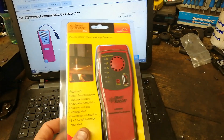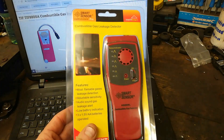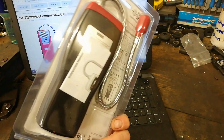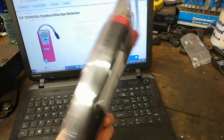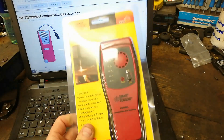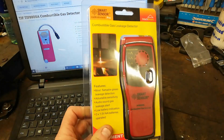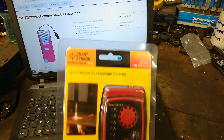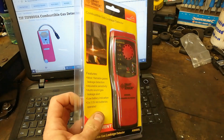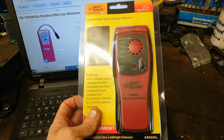I've seen a gas engineer buddy of mine using one of these things. He says you can pick these up for very cheap. It used to be very, very expensive — basically a copy of what used to cost hundreds and hundreds of pounds. This basically detects hydrocarbons, from what I can make out. So is it any use in our automotive work? Thought of a few things, but they say to get one.